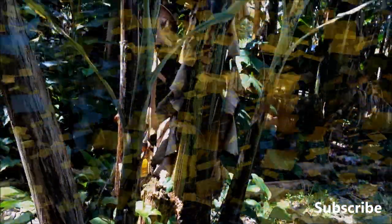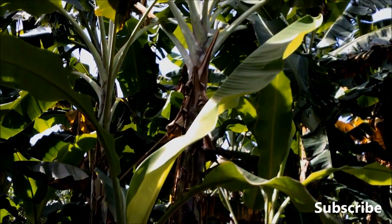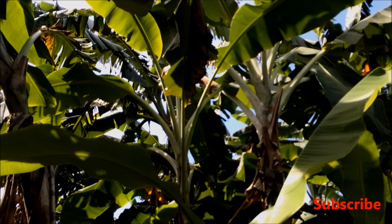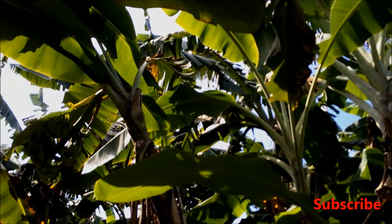Now let's talk about the health benefits. Did you know that bananas are good for our health? They contain vitamin C, potassium, vitamin B6, and other minerals.